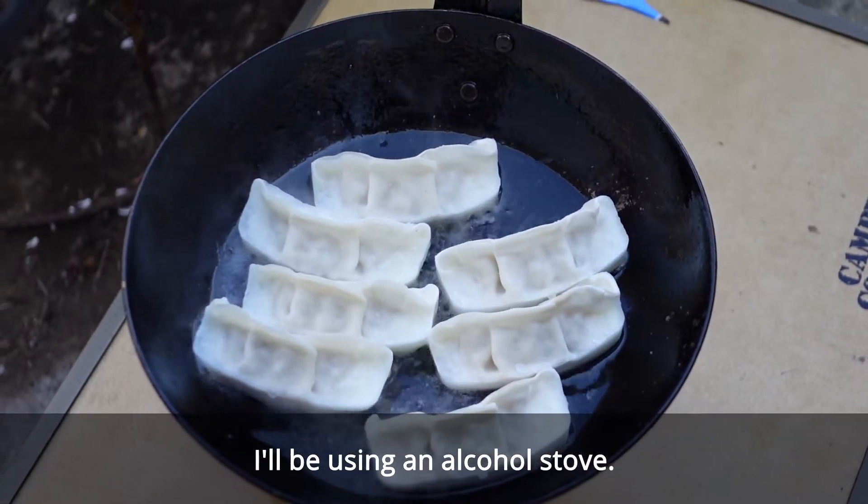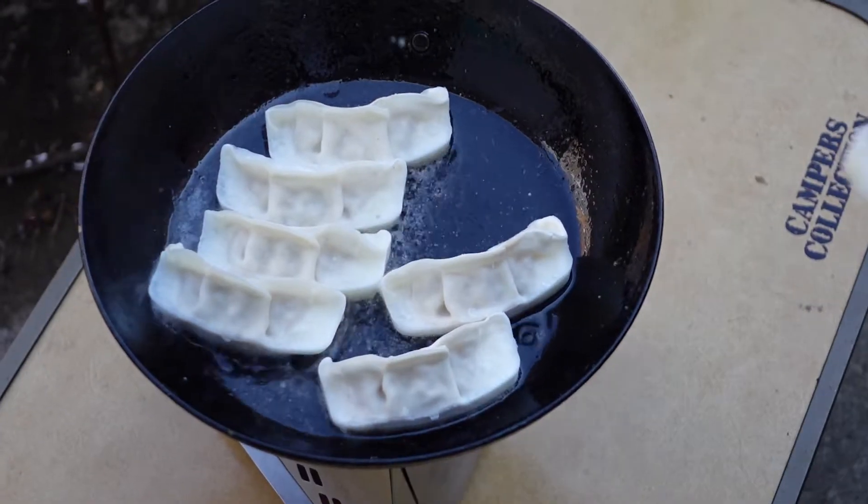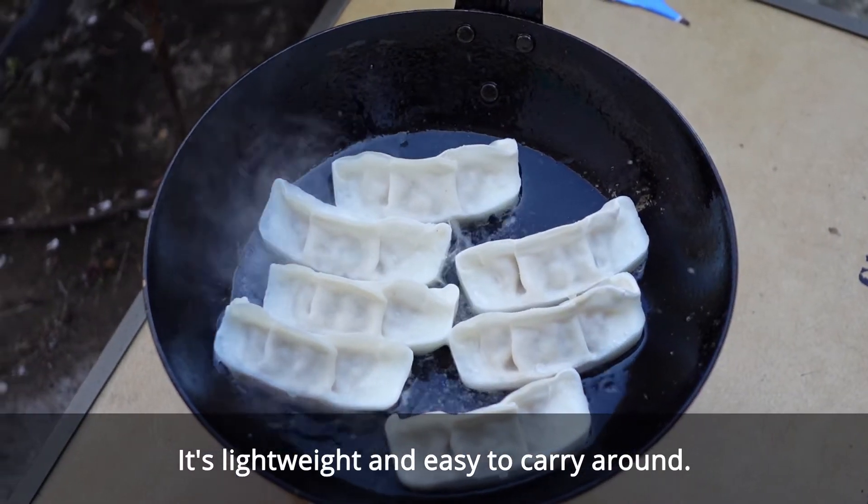I'll be using an alcohol stove. It's lightweight and easy to carry around.